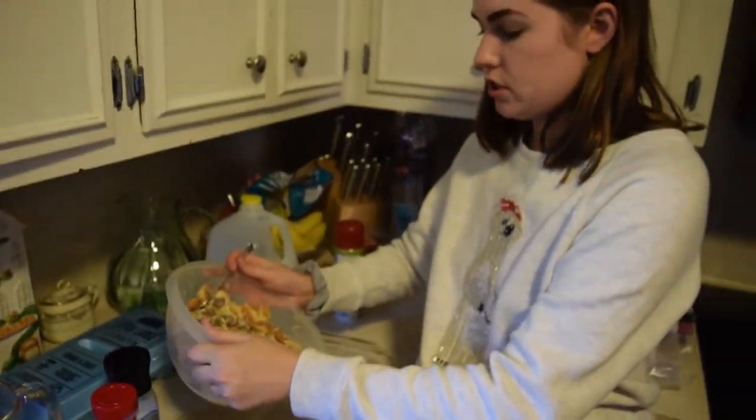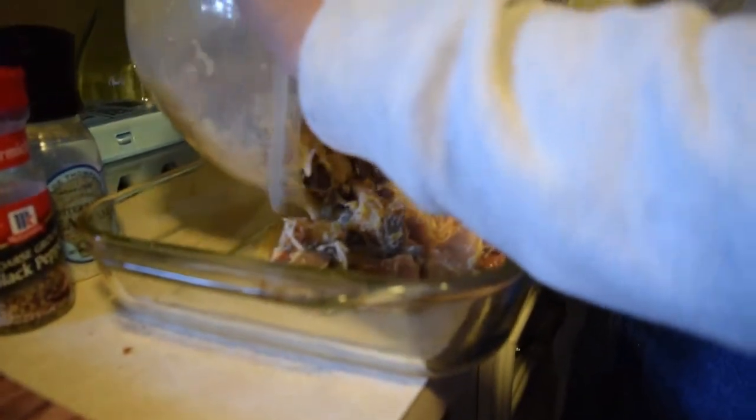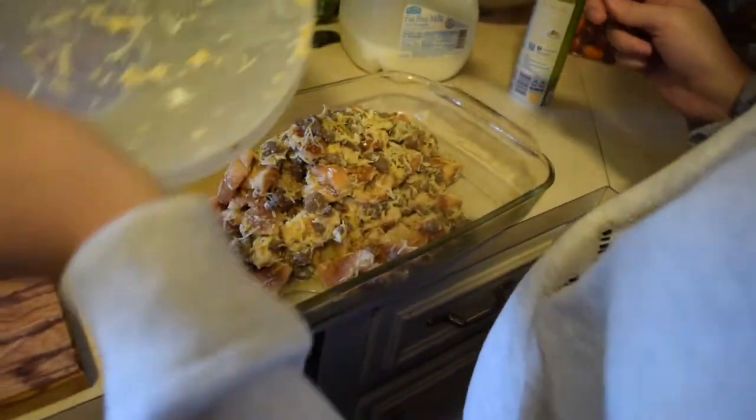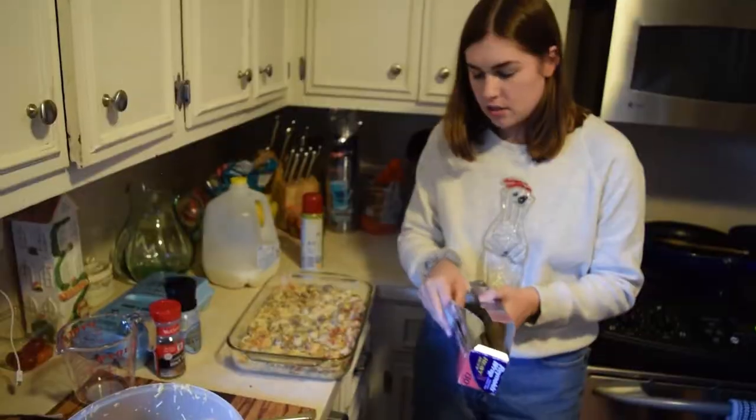We just dump this disgusting-looking mixture straight in. It's not looking... it looks a little raunchy and weird, but that part just needs the bread.